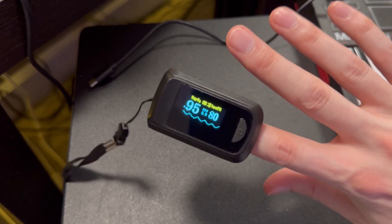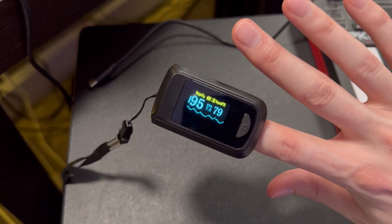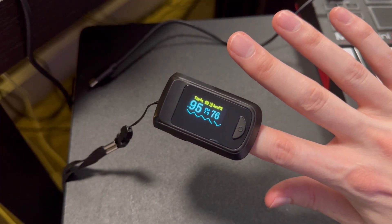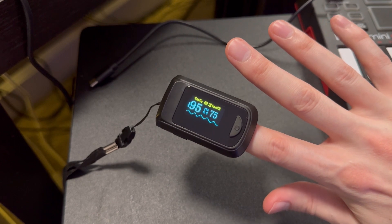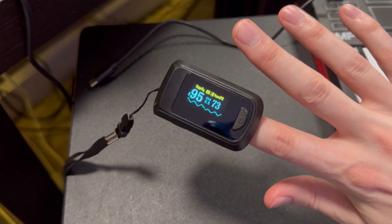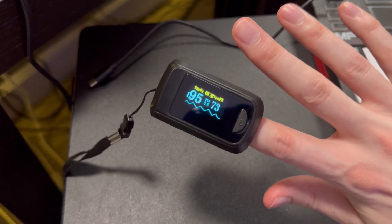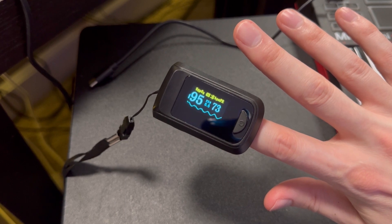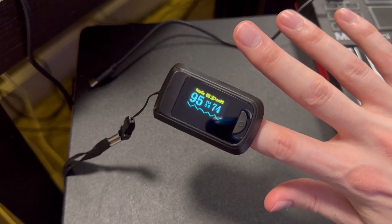As you can see, we've started to raise our pulse while we've been talking. It's just a really awesome little health oximeter. I hope you enjoyed this review — I really highly recommend this if you can get one. Thank you so much for watching and I'll see you next time.